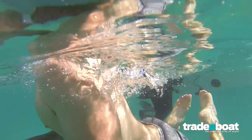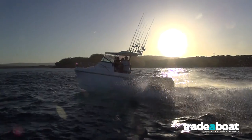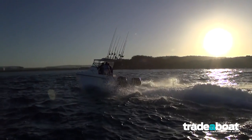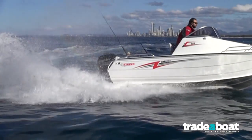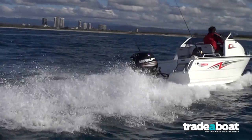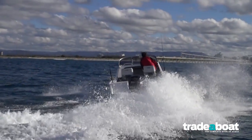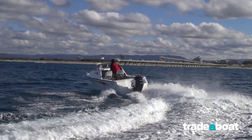They offer the Command Thrust box on the 90 for say twin-pushing cats, pushing pontoon boats, or pushing heavier boats if you're going to take out all the kids. But the thing is, it's not so important to have the Command Thrust on the 90 as it is when pushing a big load with a 115, because the 115 develops maximum torque slightly higher up the rev range.